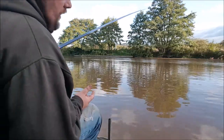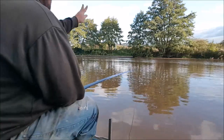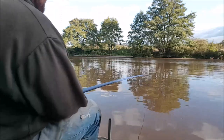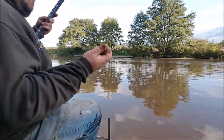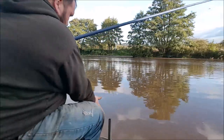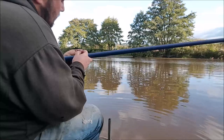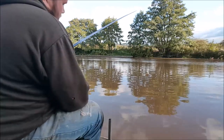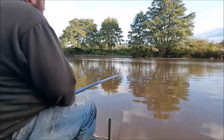So what we're basically doing is flicking it out to where the groundbait is, letting the float go to that spot and sink, then just dropping the float in slowly under tension - literally five or six maggots - because you don't want the fish to come up off the bottom where your groundbait is. And a tiny little pinch of hemp before I have a chance to feed the hemp, let's fish on.